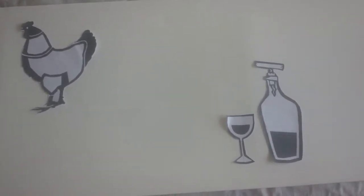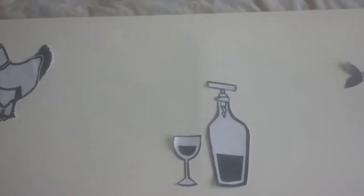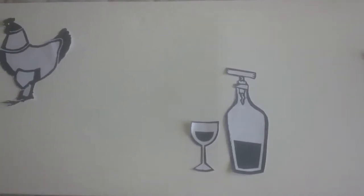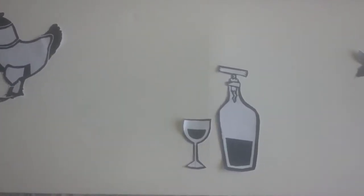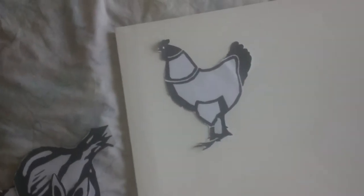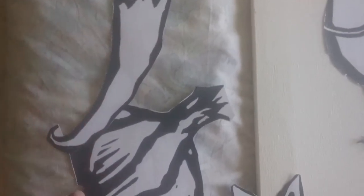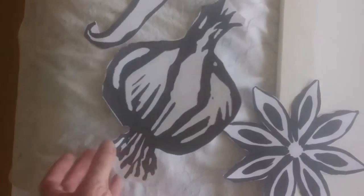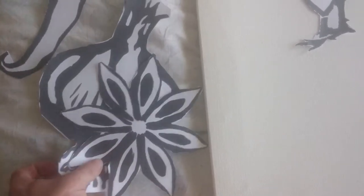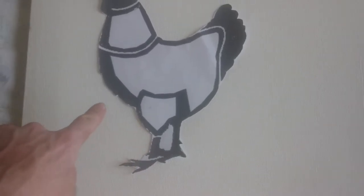I want these things to be quite textured because of the apartment they're going into — the theme is rustic. Now, I have two ways of getting these pictures on here. Once I've painted the three major colors on the back, there are two ways I could get these on. I just printed these out A4, and you can see I've got just A4 paper — you'll probably recognize some of them from the presentation I did earlier.